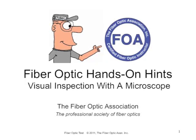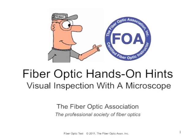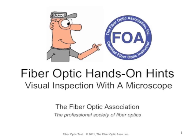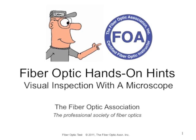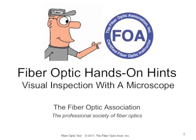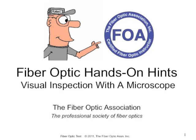This is another series of FOA Hands-On Hints videos focusing on certain types of equipment and components we use in fiber optics. For this video, we're going to talk about doing visual inspection with a microscope. We'd like to thank AFL Noyes for loaning us the microscope and the SimpleView software that we're going to use to show you how a microscope works.